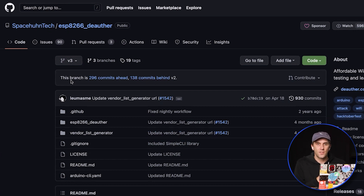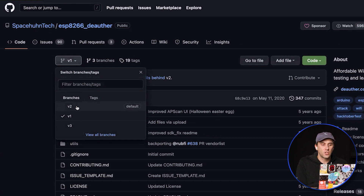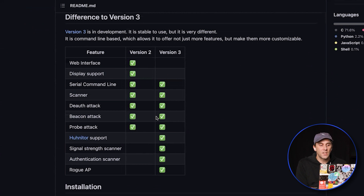The V3, or version 3, of the ESP8266 D-Author is one of the best Wi-Fi hacking tools that people don't know about. I had the pleasure of working on this project and trying to make it as capable as possible based on research I was actively doing. To get there it's a bit sneaky — there's a drop-down menu on the GitHub for the Wi-Fi D-Author, and V2 is the default version that most people know.